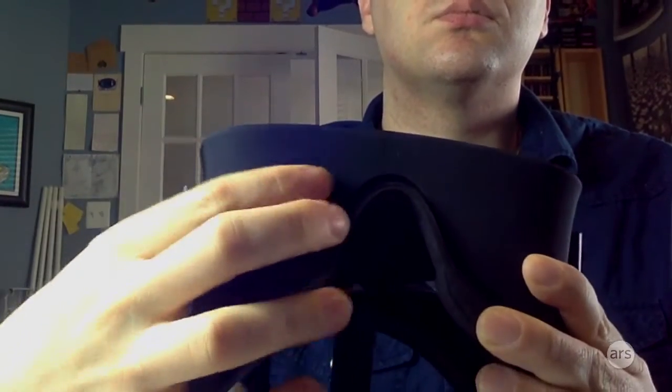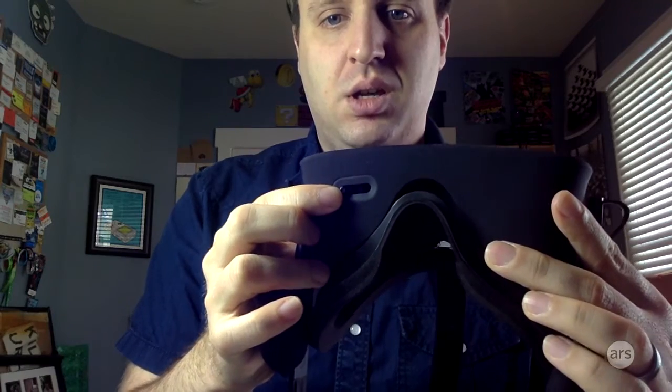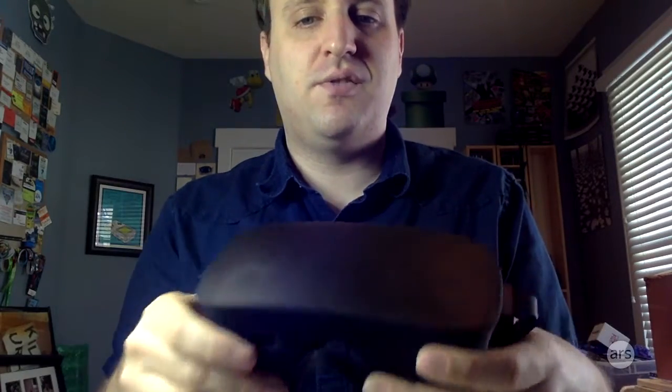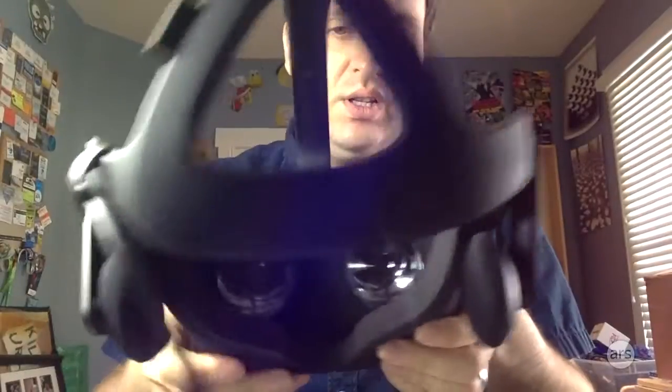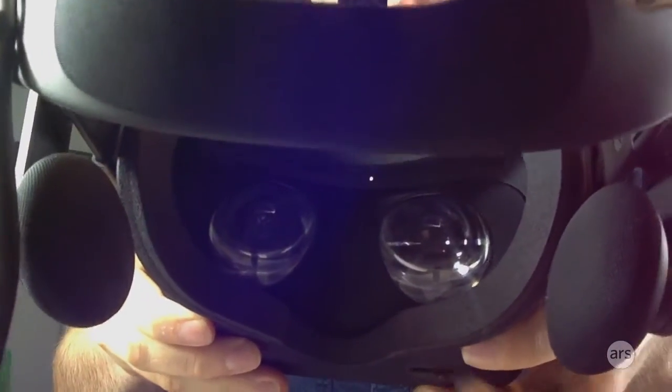Right on the bottom here, there's a little interpupillary distance adjustment. Slide that in and out — that's the distance between your pupils, which is very important for adjusting the focus to your comfort. As you can see, when I play with that, you can see the lens is actually moving left and right.